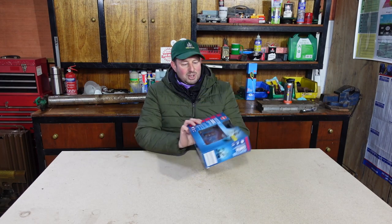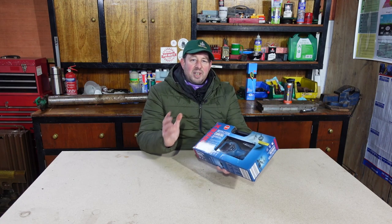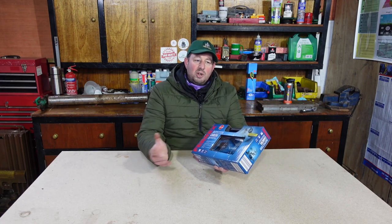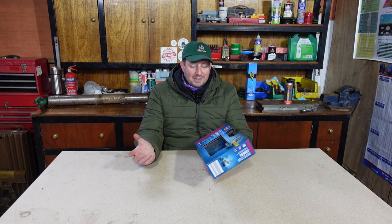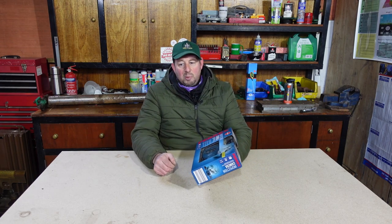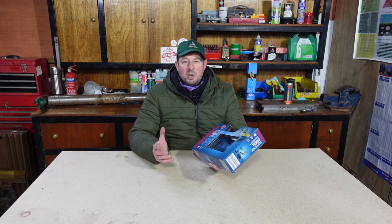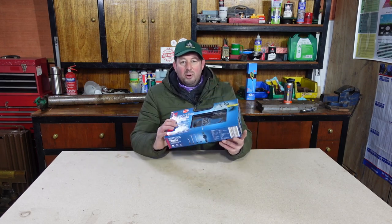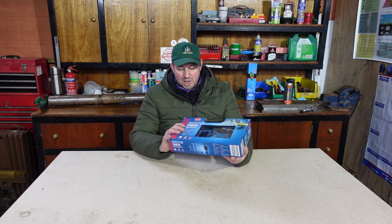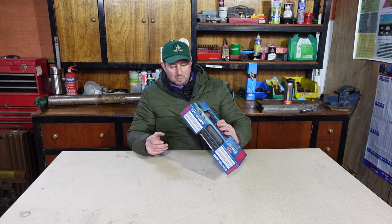I went through the Aldi clearance and picked this up the other day for 39.99, the price stated on the front, so it wasn't really a bargain. However I've been looking for one of these because I think over the winter when we're servicing stuff, or in the summer when we have a breakdown, we can use these little inspection cameras - poke it down exhaust ports or have a look around engines. It'll always come in handy, so I've got it now and I thought we'll open it live and see what's in the box.